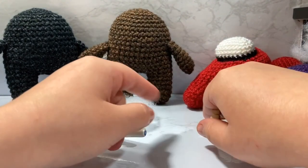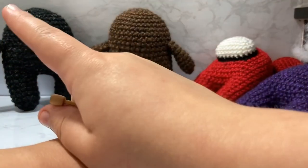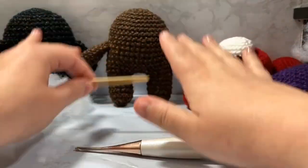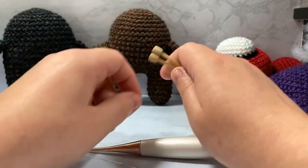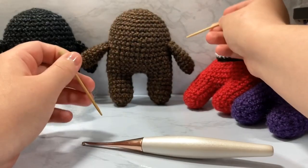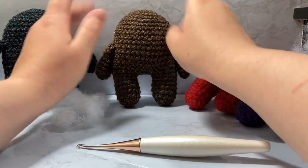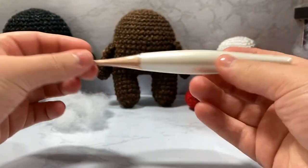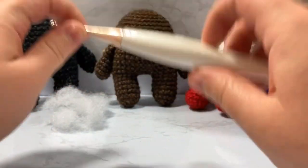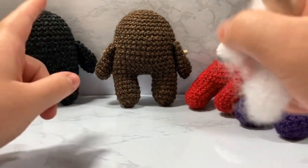You'll need worsted weight yarn — consistently use the same yarn you're most comfortable with. I have darning scissors for chopping off thread, darning needles, polyfill polyester fiber fill, and whatever eyes you need — safety eyes if you prefer. I also have bamboo sticks which I use to pin the arms onto the sides of the body when sewing. You'll need a size D3 or 3.25mm crochet hook; I'm using my favorite Furls crochet hook, which I'm an affiliate with. Links are down below, and the pattern will be free for the first week.